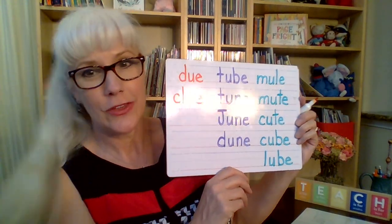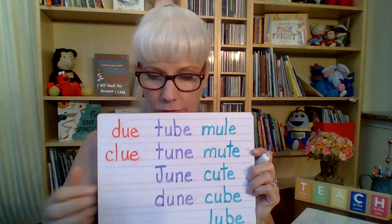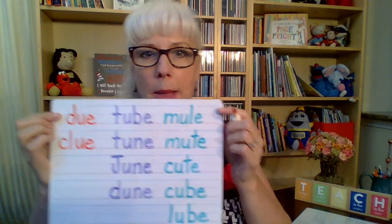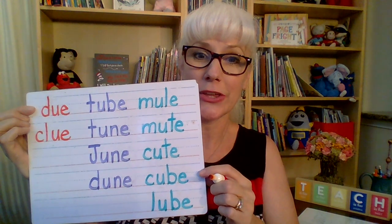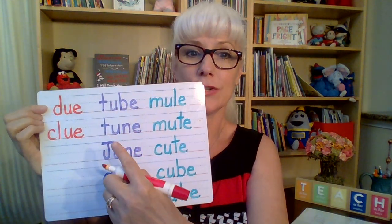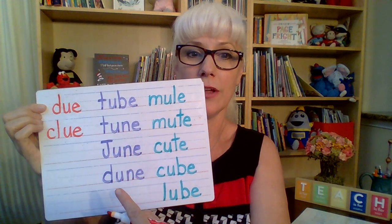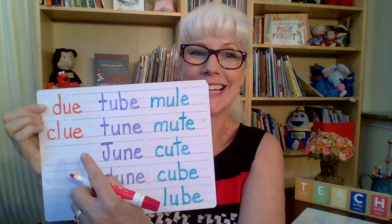Ladies and gentlemen, you sure wrote a lot of words. Let's see if we can read them. Let's start from over here. We've got mule, mute, cute, cube, lube, tube, tune, June, dune, do, and clue.